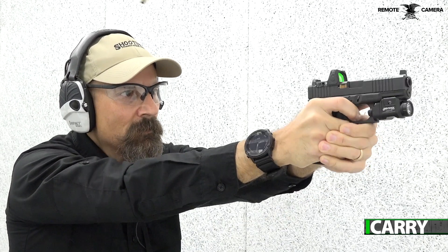Hey everybody, this is Jay Grazio with Shooting Illustrated here with another episode of I Carry. Today we've got another take on the super popular Glock G19. Let's take a look at the kit we put together.